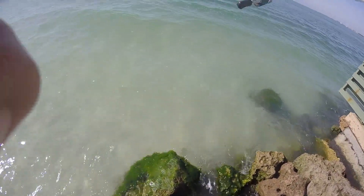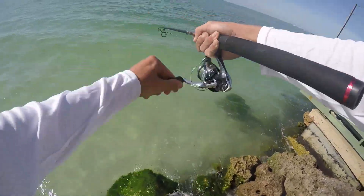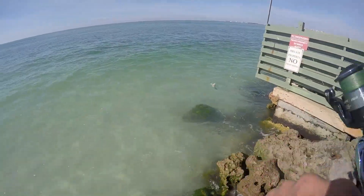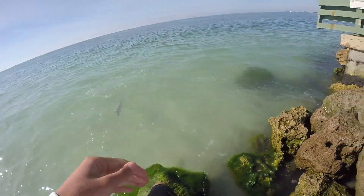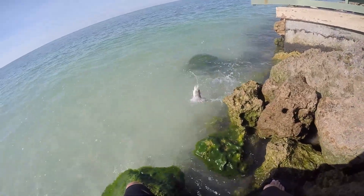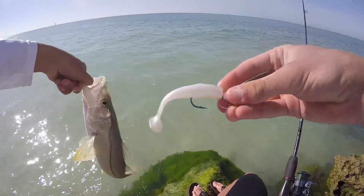I got a good snook on. He's like around the corner. It's like the same size I got earlier, on the jig. Hey, can you take a picture of me with this one? Shut up. There we go. Nice one. On the jig.